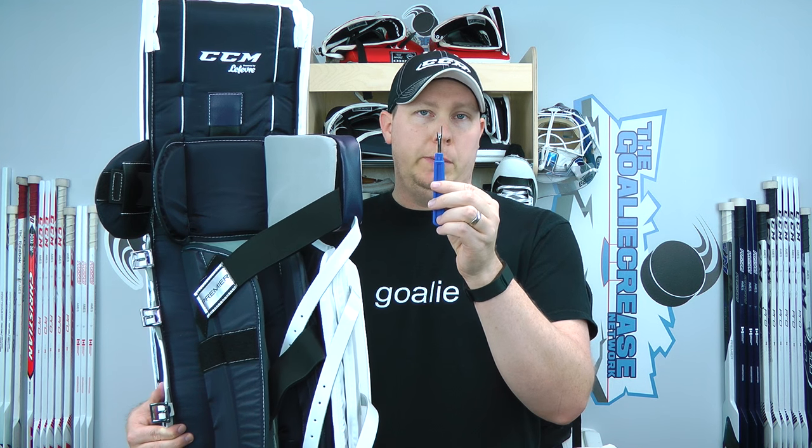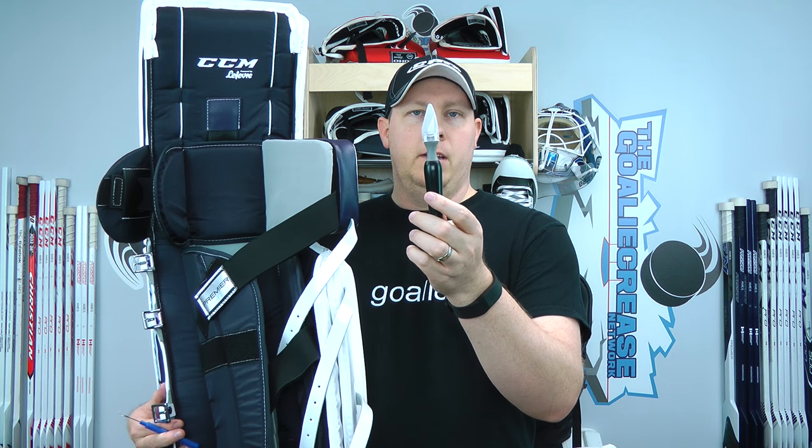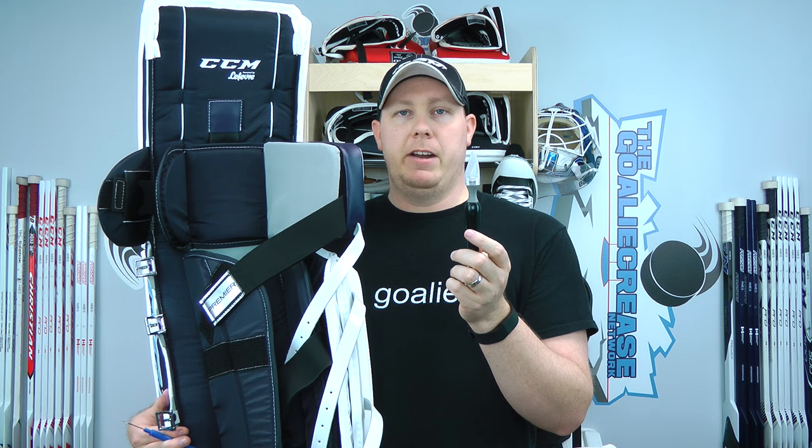It basically rips seams, and it's going to be very easy to get through this material. The other thing we're going to need is an X-Acto knife. These are extremely sharp, and this is what's going to allow us to get through the very thick binding. So as long as you have those two materials, we're ready to get going.